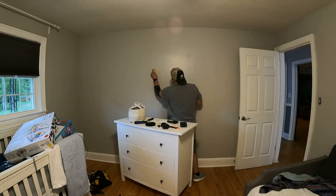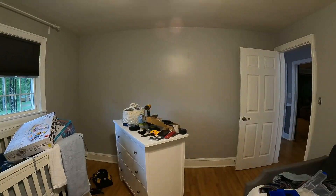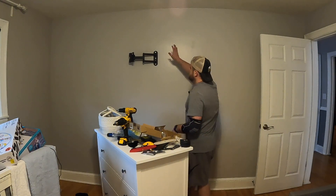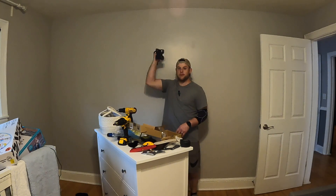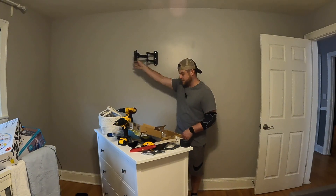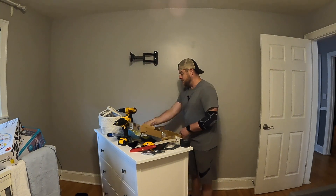Without further ado I gotta do some work — I'll put you guys on the tripod so you can see a little bit of what's happening. Alright, so we got that up there, this is ready to put a TV on and it will swivel this way and tilt up and down. So the next thing we need to do is get these plates.